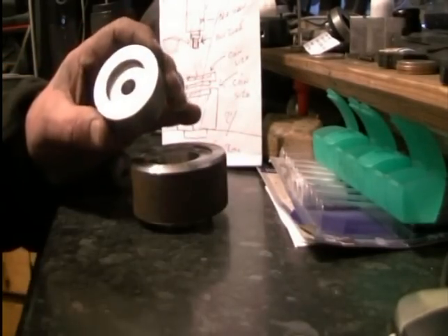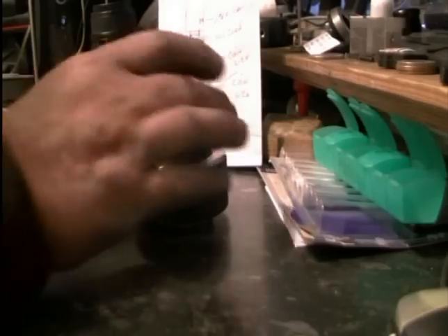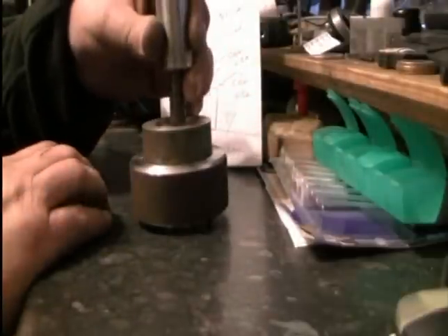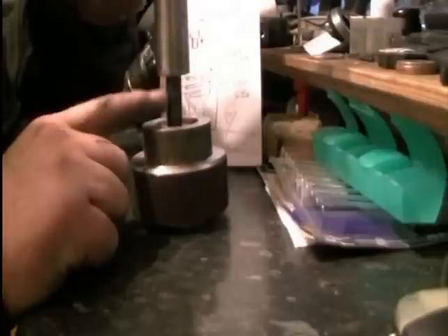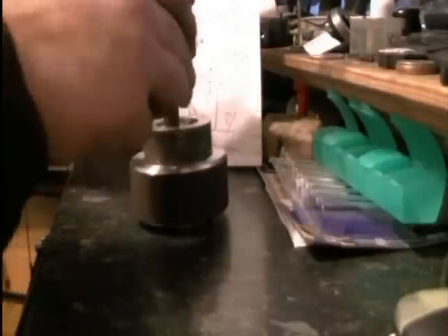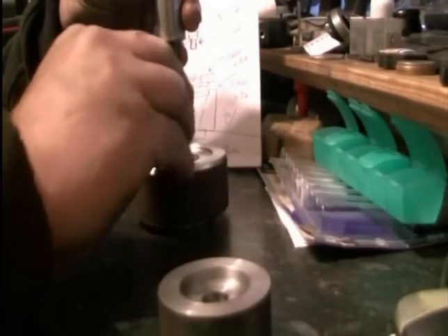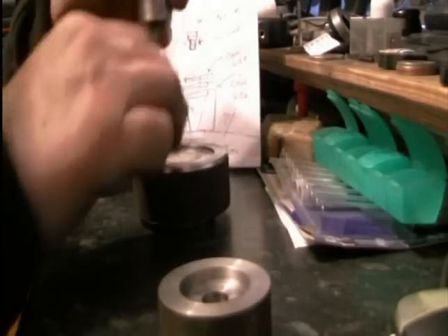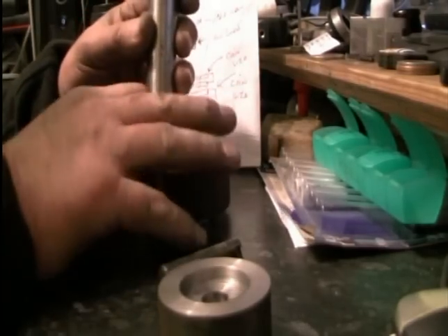So I want to punch a hole in it. Once we make the bits for this — the cutter, the punch — that will come down, punch it all out, take that away, then put that into the bottom, take that bit out, put the cone-shaped one in, and come back in again.